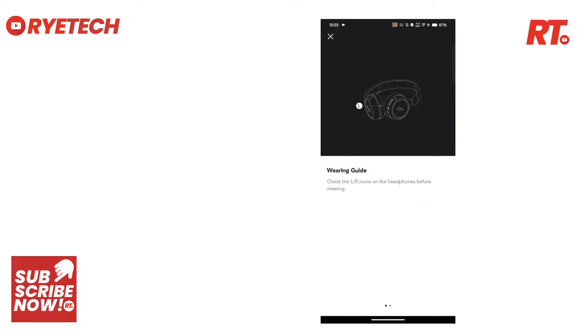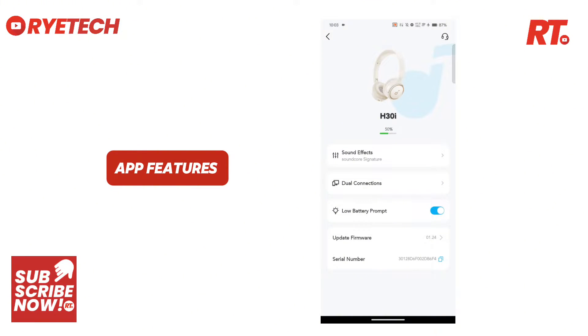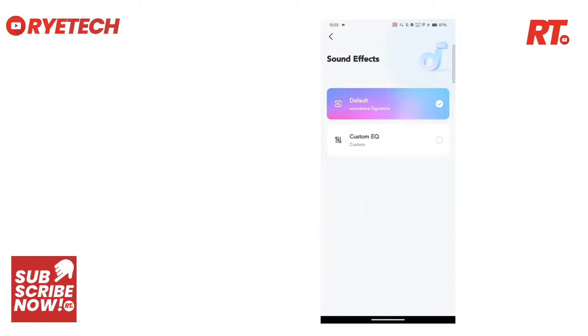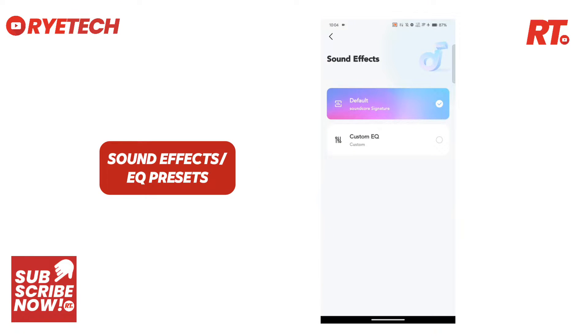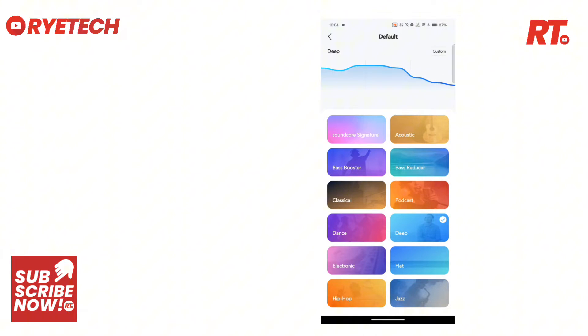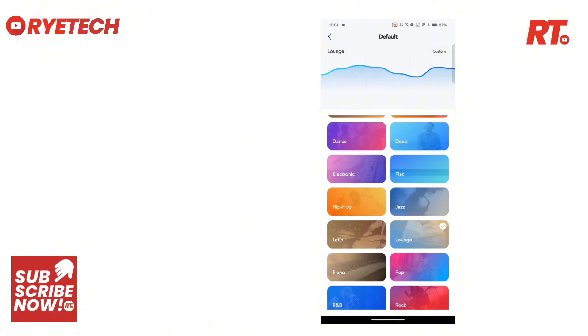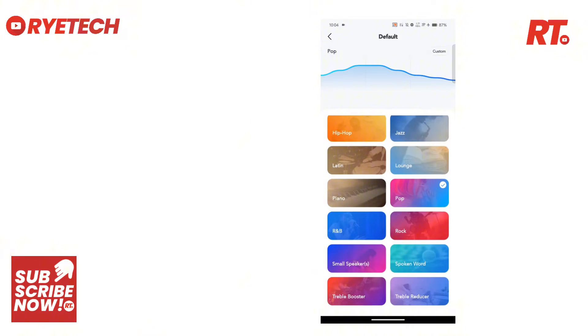And there you go. There are some instructions over there, wearing guides and all. Let's take a look at the app features. We have here the sound effects or the EQs that are presets. It has a lot of these presets so that you can listen to your preference. So many presets right there — that's one feature that this H30i has.